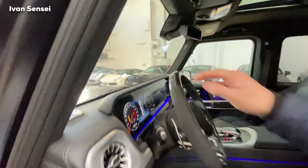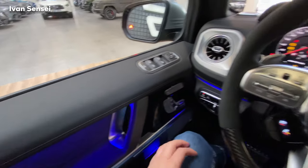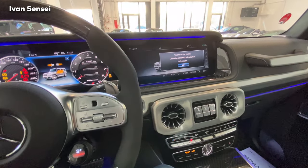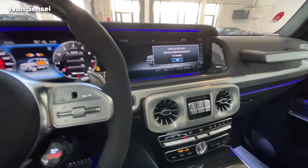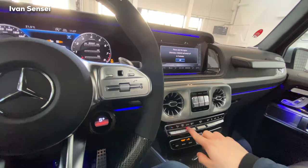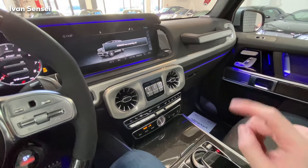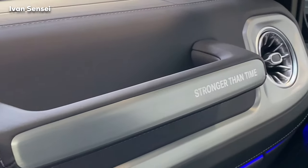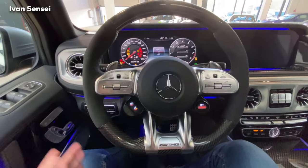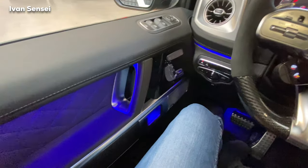Let's dive deep into the interior — you need to slam these doors. Finally, after almost 1.5 years I can see this car in person. It's funny because this car is so requested by everybody. Right now it's here in the special edition 'Stronger Than Time.' This is the original G63 without Brabus, but with Brabus wheels.